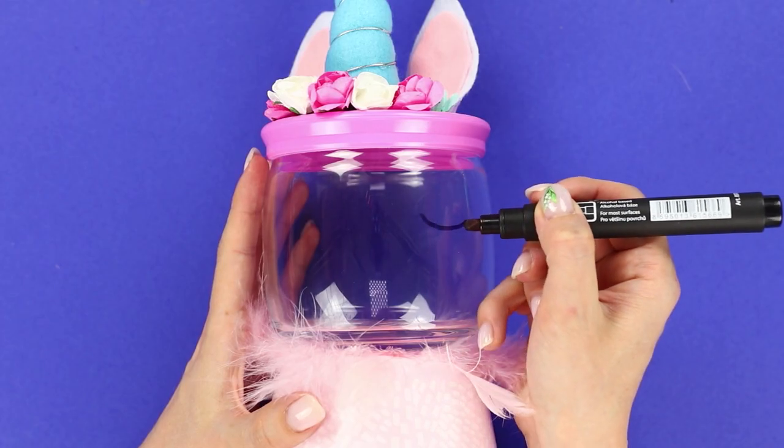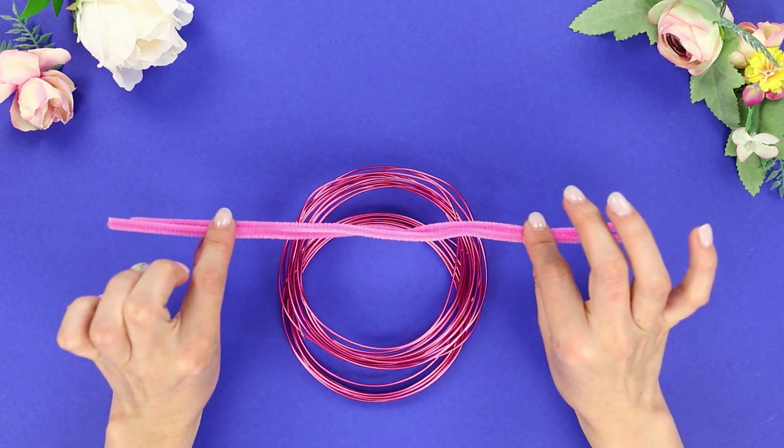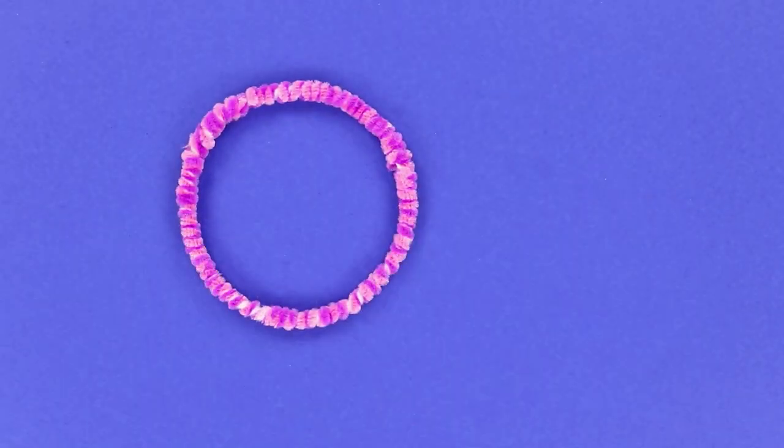Use a marker to draw eyes on the glass. Now let's prepare a regular wire and a pipe cleaner. Make fluffy rings!